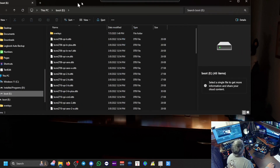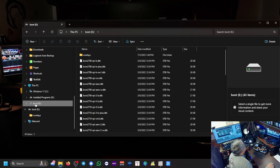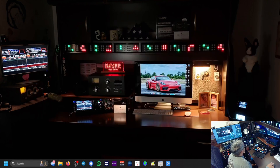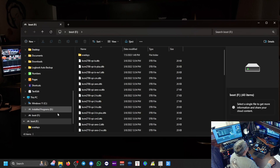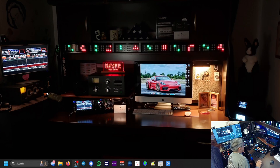Let me bring up File Explorer. There's E, my boot — I'm going to eject it so it's safe to remove. I'll pull the new cloned card out of the card reader and put it back in to confirm it says boot. There it is — good. Let's eject that. So this is my new card right here. The new card is on the right, and the old original card is on the left.